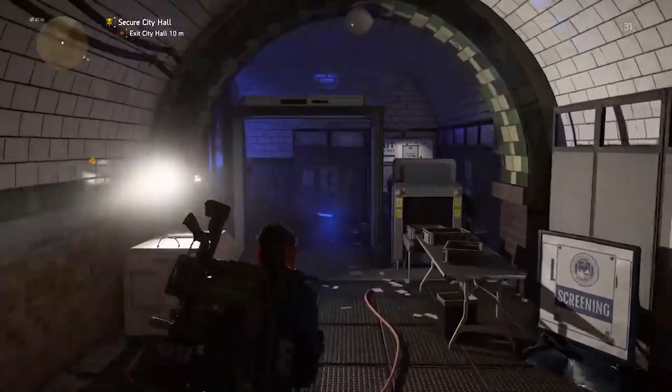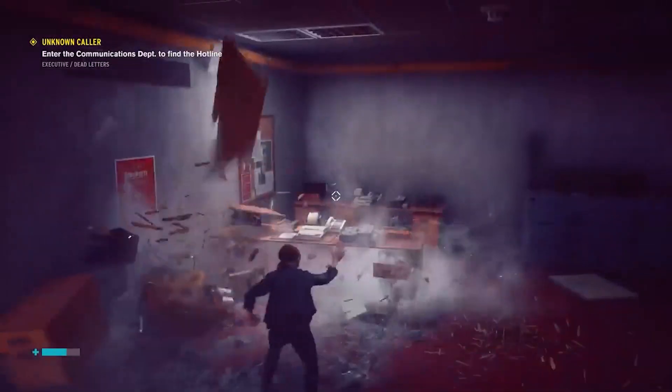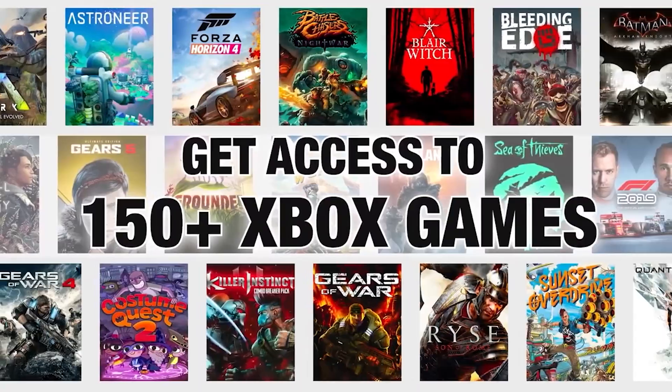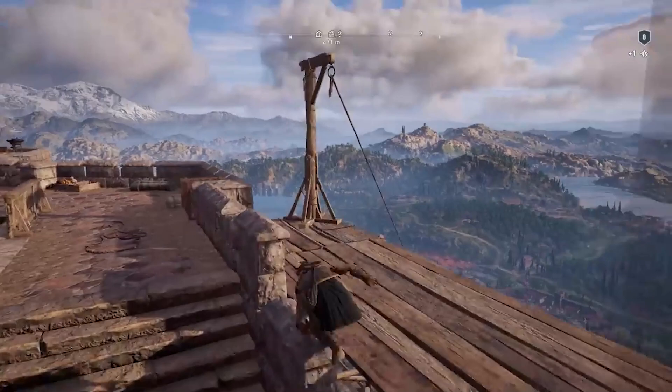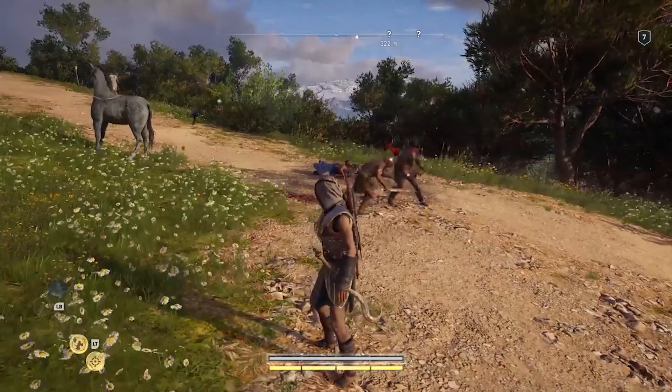Hello gamers, you are watching Cameron Gaming YouTube channel. Today I came here with an exciting video that will help you in playing more than 150 games without purchasing them. Yes, this is extremely true. Those games I am talking about are all popular games like Gears 5, Forza Horizon, and more.